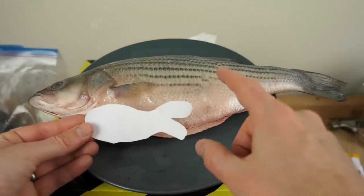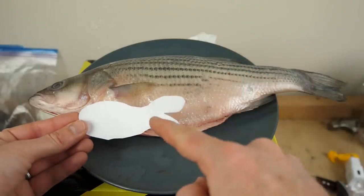Today I'm going to be showing you a weird experiment: how fish bile can make paper swim.